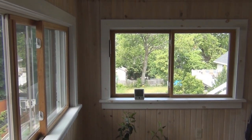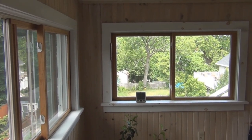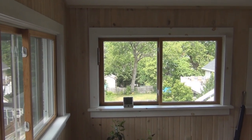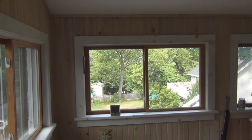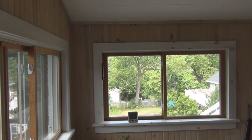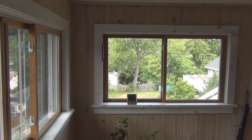Hey everyone, welcome to my channel. This is a back porch area where the left window is facing south, the forward windows are facing west, and the sun gets pretty hot and bright in here. It actually hits the kitchen floor, reflects off of that and right into your face if you're in the living room trying to watch some TV.